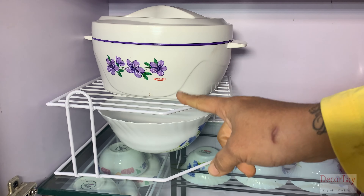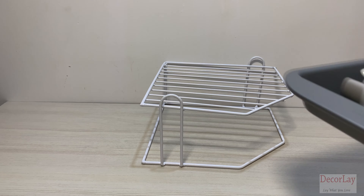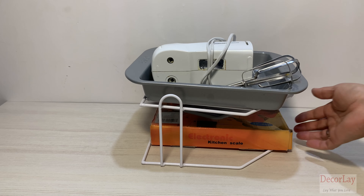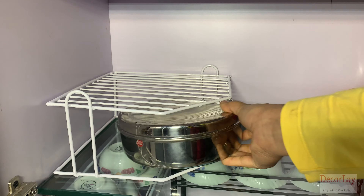It maximizes the vertical space in any cupboard, countertop, or under the sink area. With a large capacity, this storage rack is designed to fit the majority of kitchen cupboards for an easy way to increase storage space.